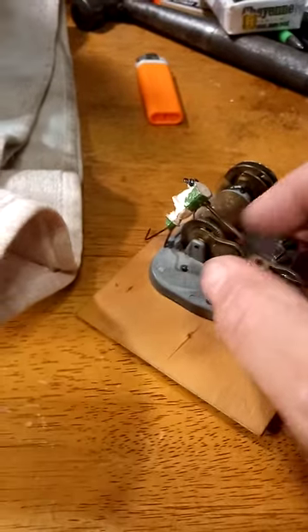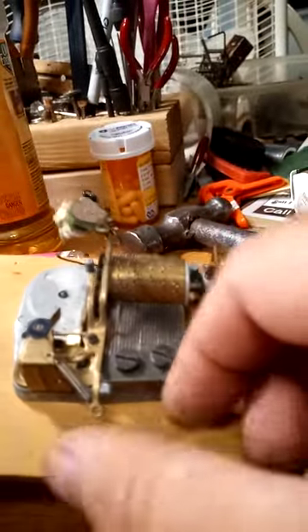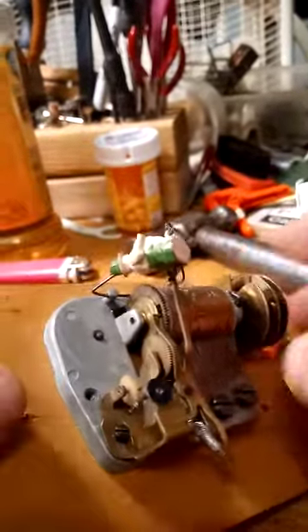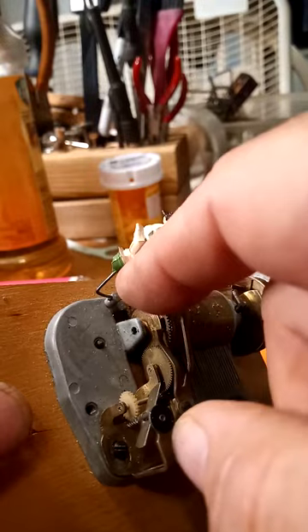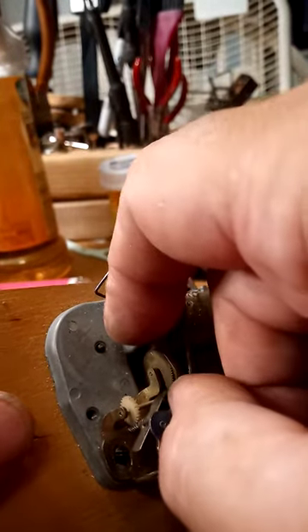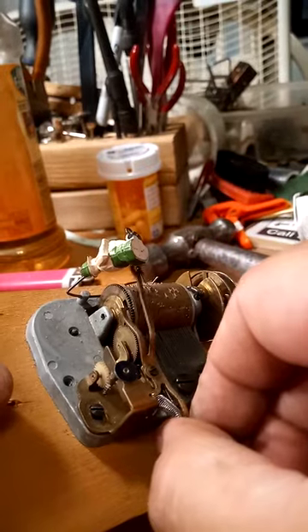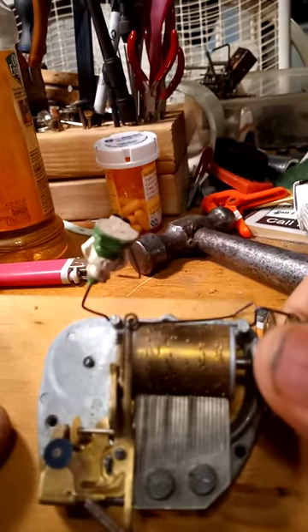This lever here has to be bent just right in order for the music to come out. When activated, this little wire causes the lever to come out and rest on the barrel. If it's not coming out and resting on the barrel, that means this lever has to be bent so it does. That's why this screw is not tightened down all the way — it's flexible — but when it comes out, it allows the music to play.